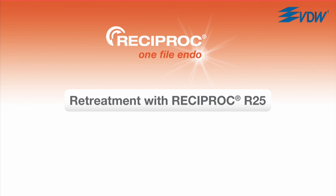Reciproc R25 can also be used for the re-treatment of gutta-percha and carrier-based root canal fillings, a further benefit of the simplicity of the Reciproc system. This is how it works.